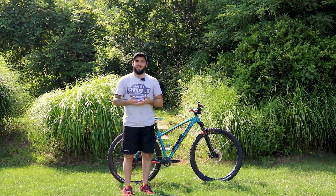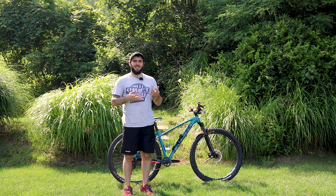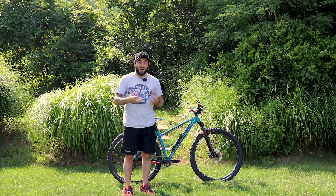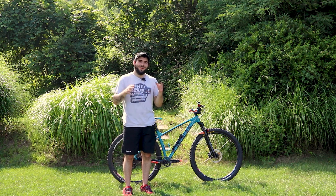I rode it stock for a bit and realized there were a couple things I wanted to change — the forks, pedals, grips, stuff like that. Then as I started getting more into biking, I changed out a whole lot more. Now the only thing that is factory on this bike is the frame.